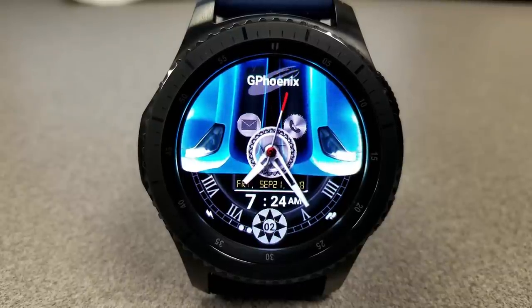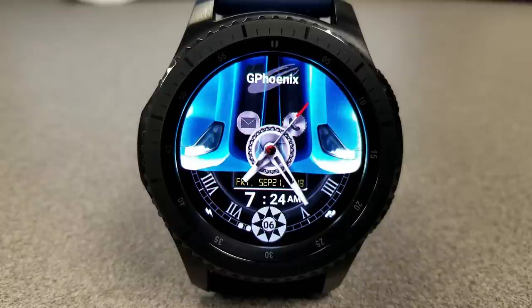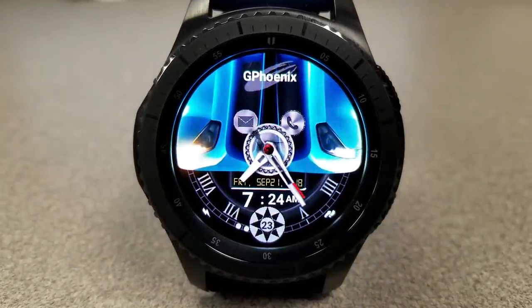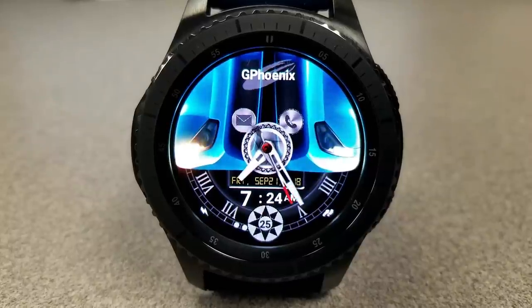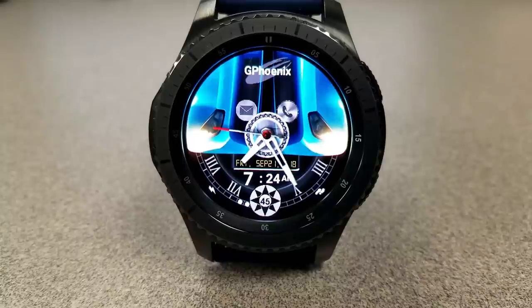This first version shows the front end and headlights of a car and features a counterclockwise moving gear in the center of the face. There's a battery status bar and a steps gold gauge shown at the bottom of the face, and just underneath that is the time and the date. Tapping near the top of the face enables you to flip through seven different color themes.